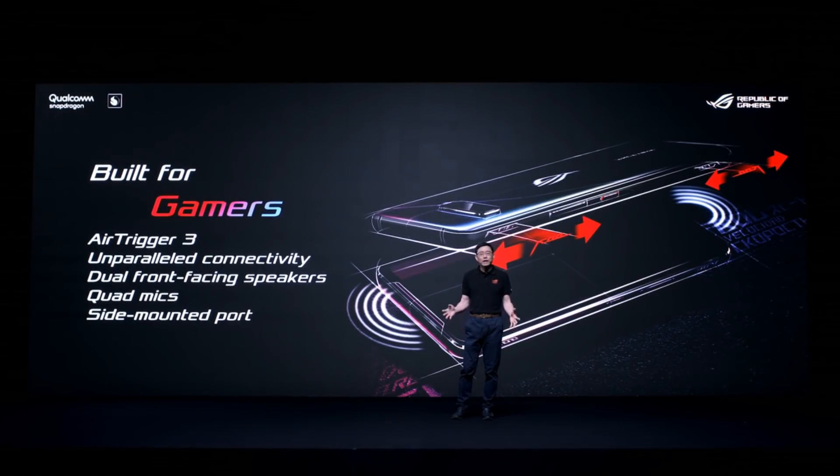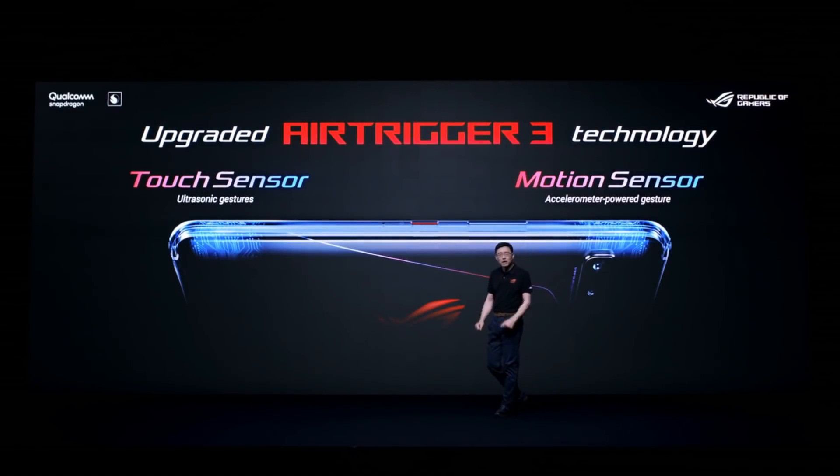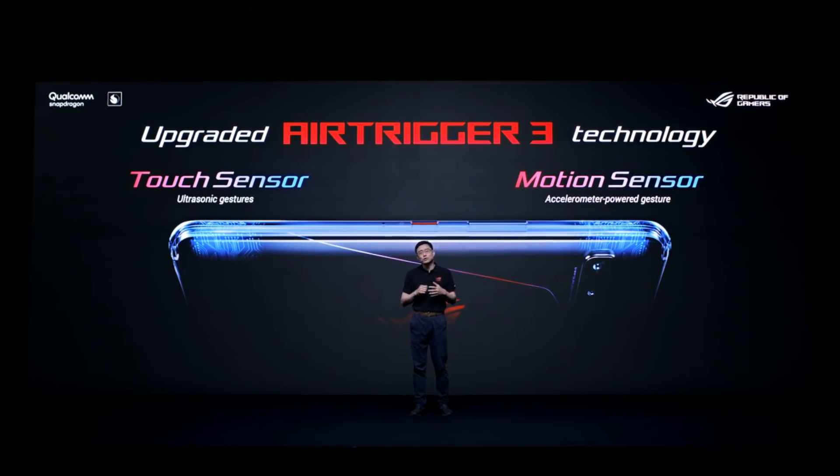ROG Phone 3 is built for gamers with new and exciting features that take gaming experiences to the next level. AeroTrigger 3 technology introduces the motion sensor, an innovative new way to interact with ROG Phone 3.